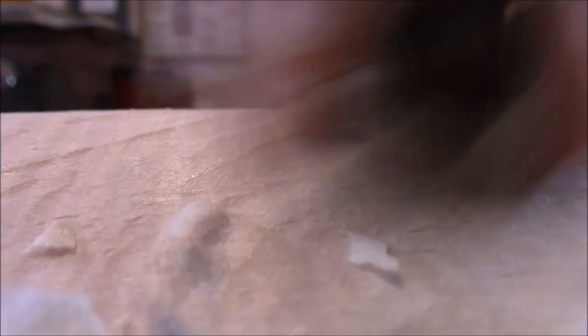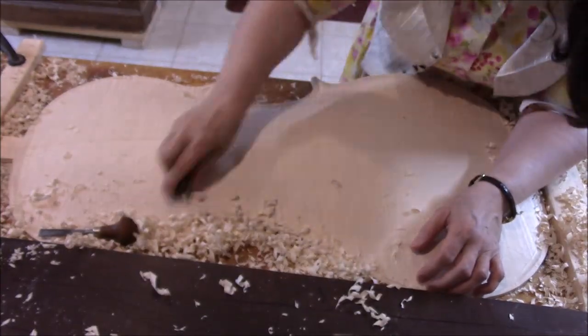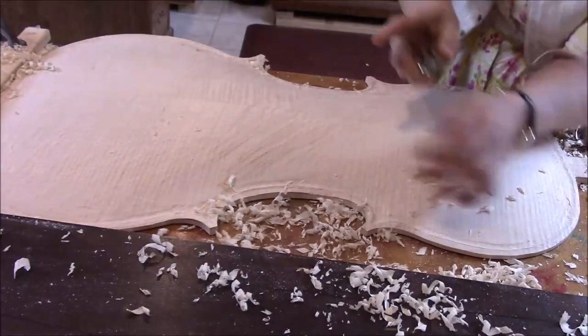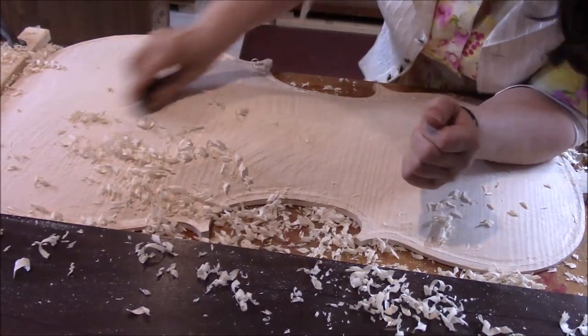So this last week, the main thing we've been doing is working on the cello, and it's just a lot of carving and carving. I'll show that here. And also working on the scroll — basically just working on the shape of the scroll, getting it just how I like it before we move on.